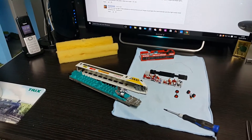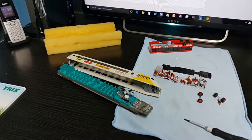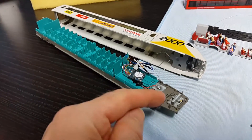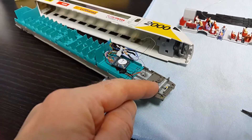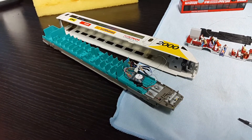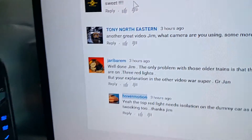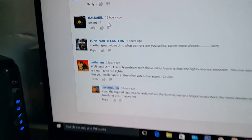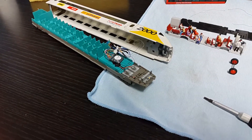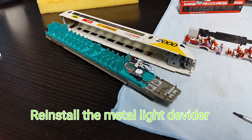Just another thing I forgot to do on the last part two of this retrofit was add the metal divider. This is important because it separates the light flow when the train is running in reverse, so you get two red lights and not three. Jan pointed that out — thanks for that, because I probably would have forgot about putting it back in. So I'm going to put that back together now and it should be fine.